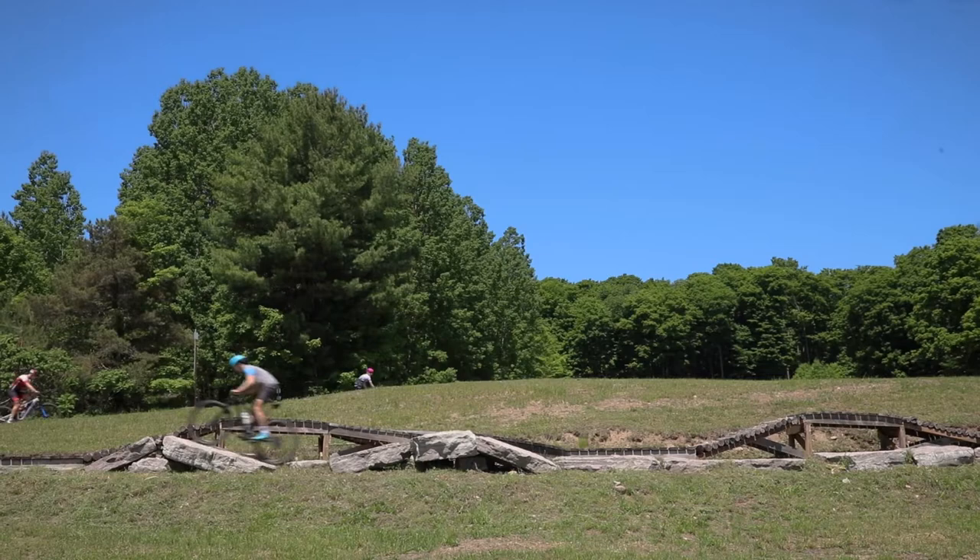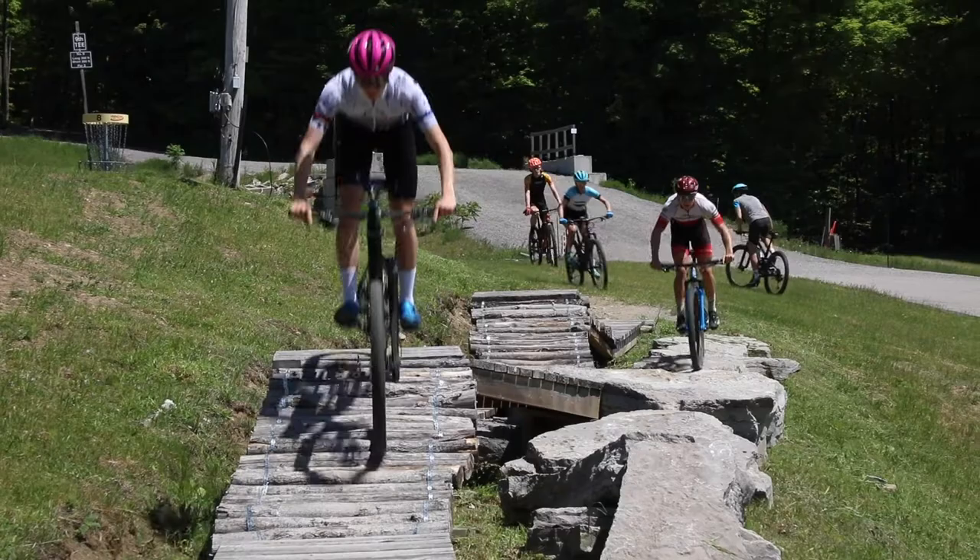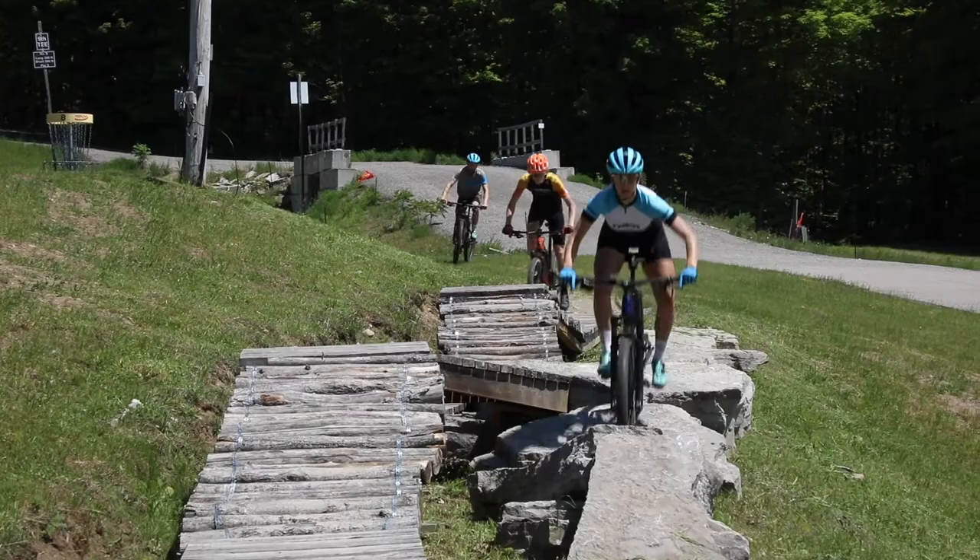Part of what makes this work is that aggressive position — the ready position — that has us centered on the bike. If we're too far back we're going to get stuck on the uphills rather than being nice and heavy and fast on the downhill sections of the pump track.